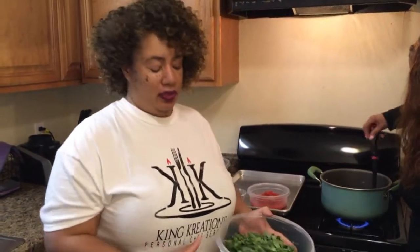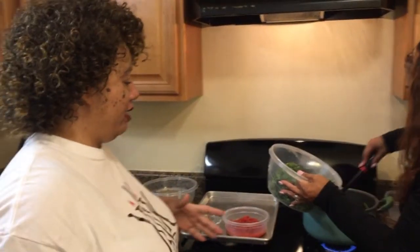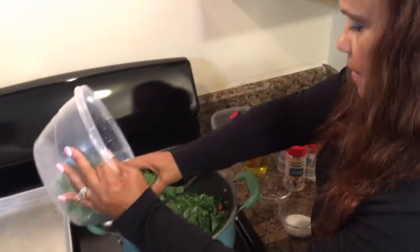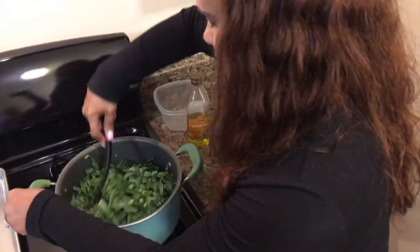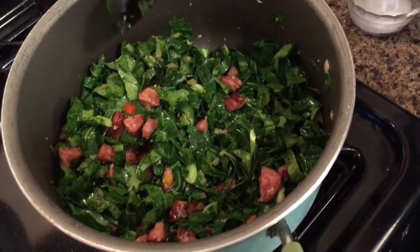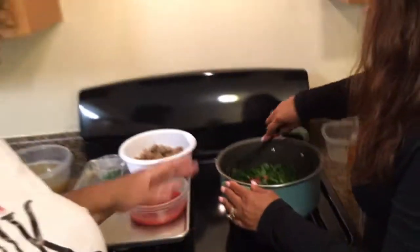Collard greens. Like I said, you can use kale, spinach, arugula, whatever you want — the recipe is just a guide. I like to sweat them out just to make them wilt, just like you would spinach. It just makes it taste so good and takes it to another level. We're going to put all that in because it's going to cook down. You saw all those greens — it looked like a whole lot, but just like a bag of spinach, it's all gone. We still got room for more stuff.